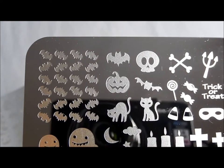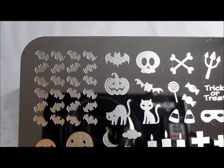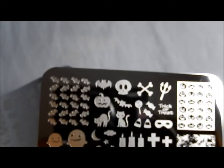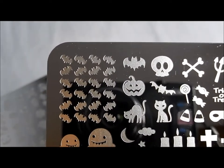Hello! Today I'm back to show you two new plates by Bunny Nails. These are the two Halloween plates that she just put together. Here you can see the whole thing — they're the bigger, more rectangular plates, and they have a ton of images on them, so let me go through them and show them to you.